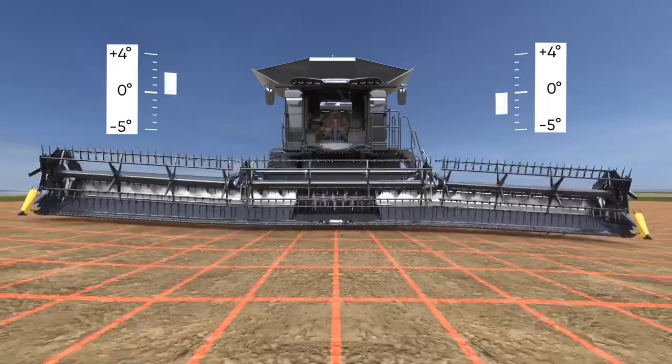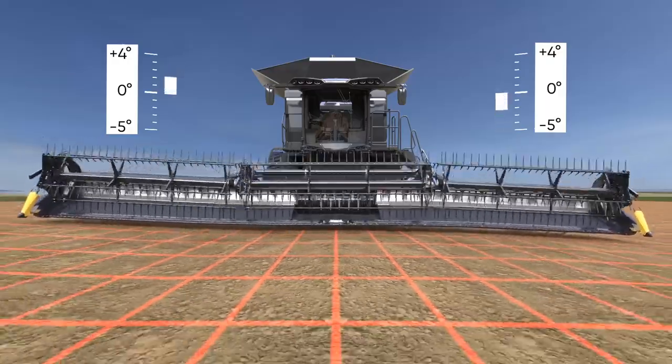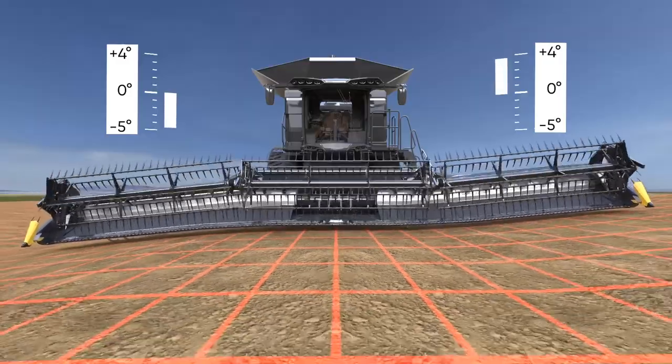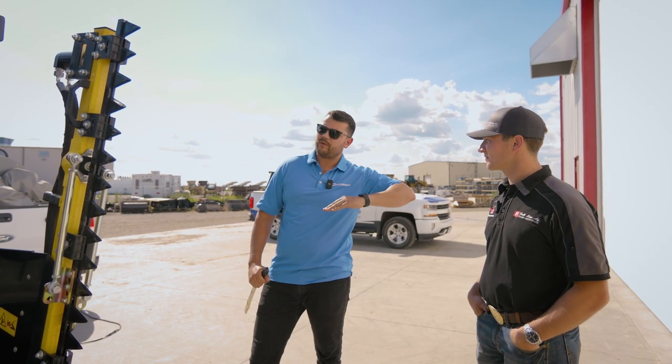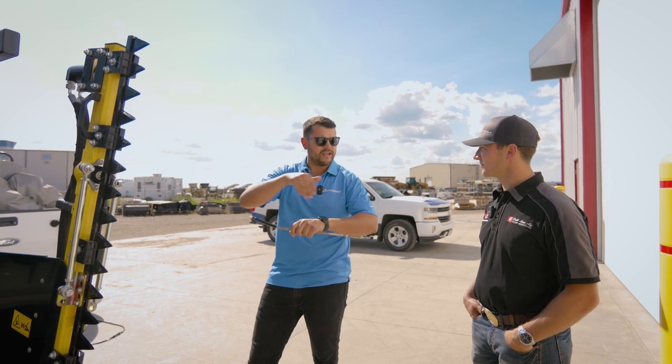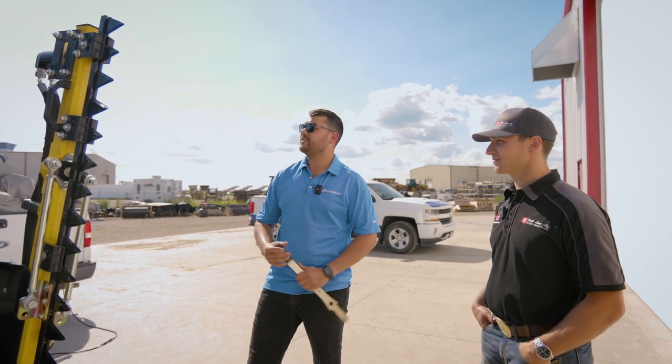We have a free split wheel, so the wheel is also splitting and hinging. If the wing goes down into a gap, the wheel follows too. So you always have the right height to bring the crops in nicely.